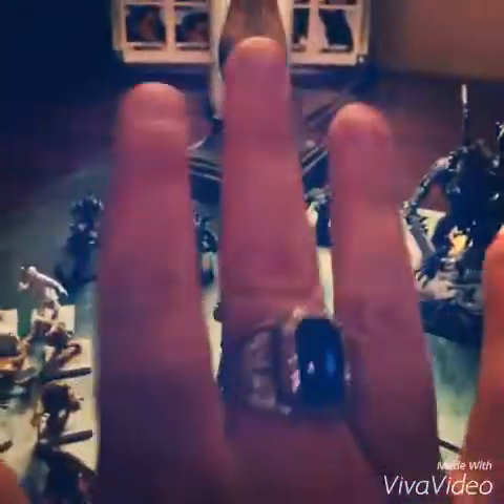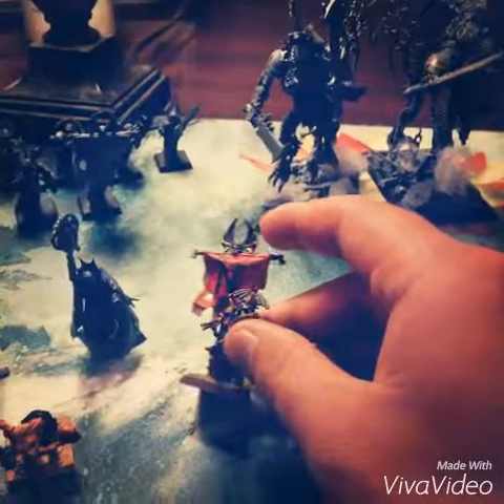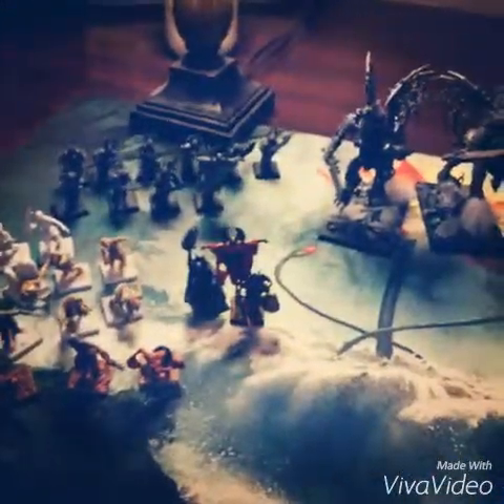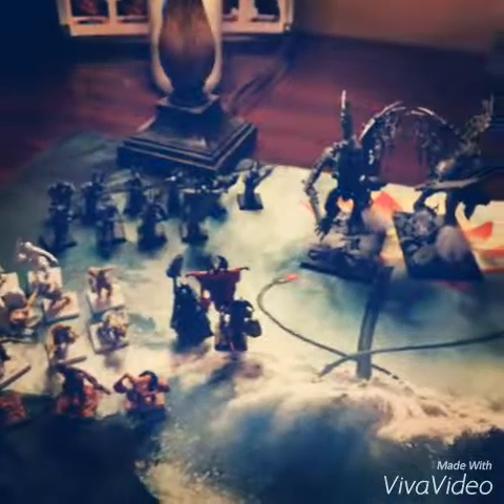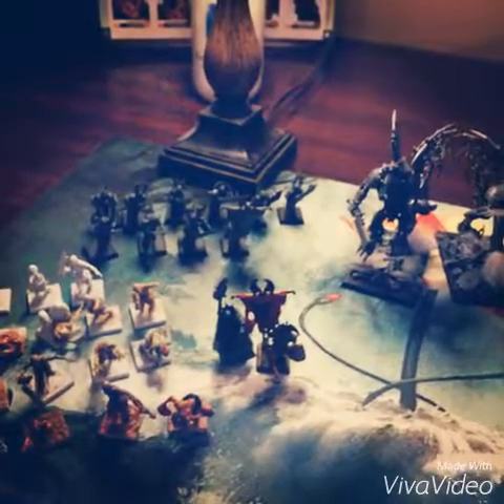Very soon I'm going to show y'all some painting tutorials as I'm going to be finishing working on the zombies and then working on the necromancer, tying in the grave guard and these guys and tying in all the colors and making the whole force work. So that's the basic idea — thank y'all for tuning in and expect to see a video hopefully sometime before this weekend. Thanks for watching and I will talk to y'all soon. Peace out guys.